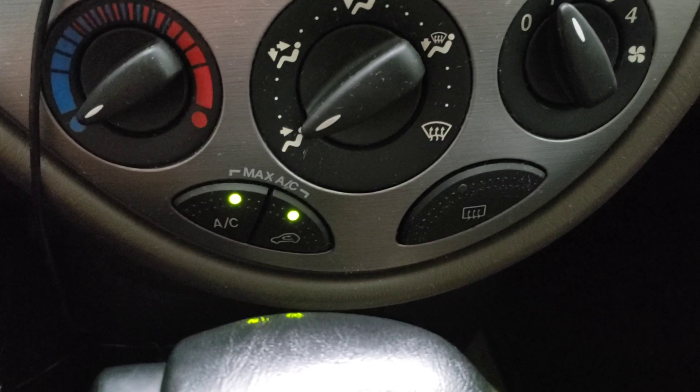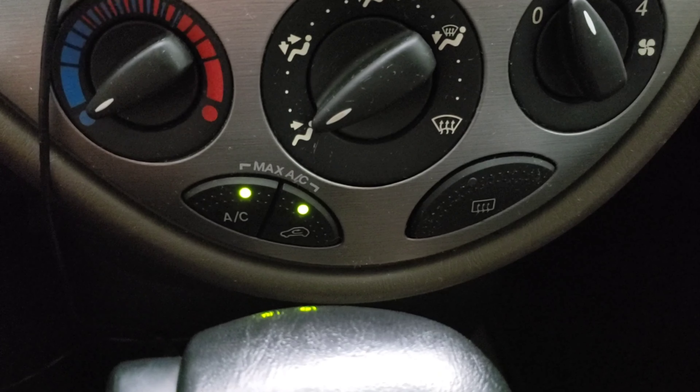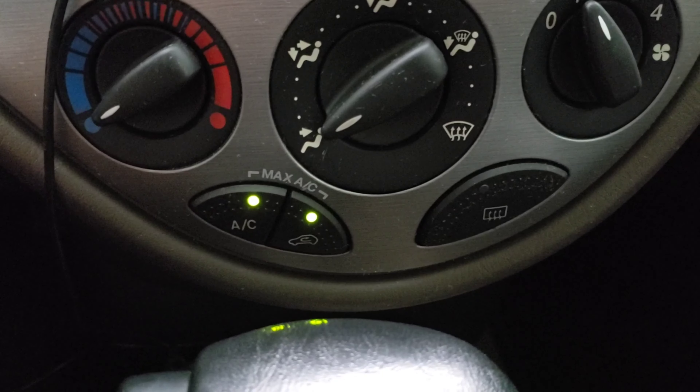Don't you just love AC on a muggy, hot, 95-degree day like this? As you know, over time, your evaporator becomes smelly.